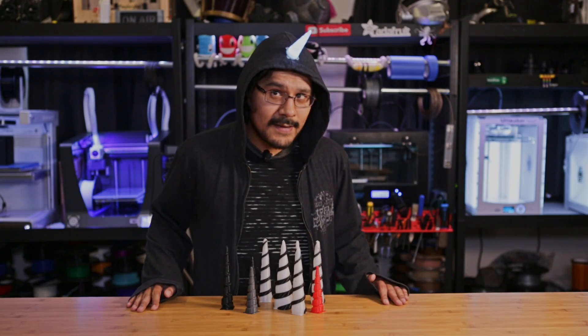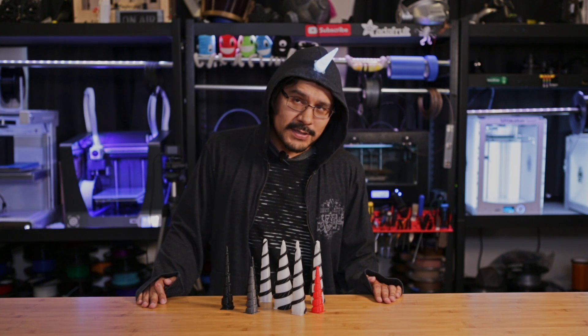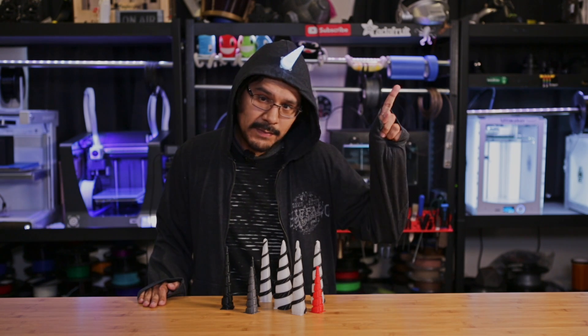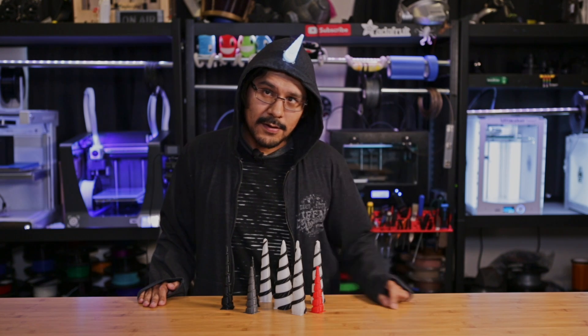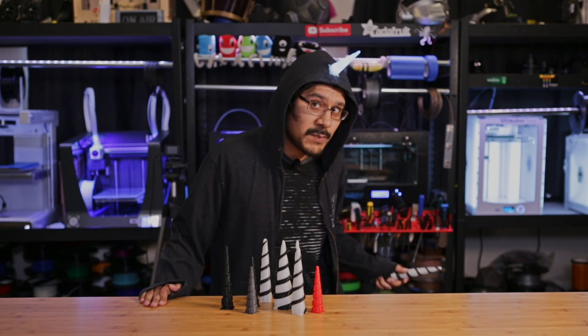That's going to be it for this one, guys. I hope this inspires you to start planning for Halloween! If you want to check out this project and many other projects on the Adafruit Learning System, you can check out our YouTube playlist — it's a Halloween playlist and we'll have it linked right up here in the card. We'll have some more project plans, but until then, I'm gonna make like a unicorn and disappear!